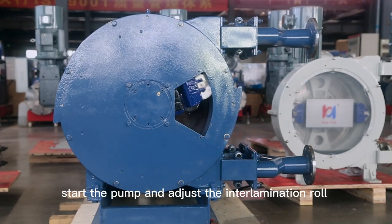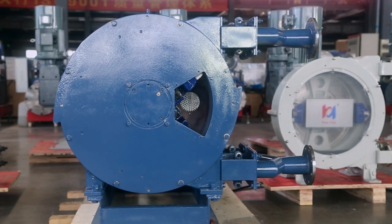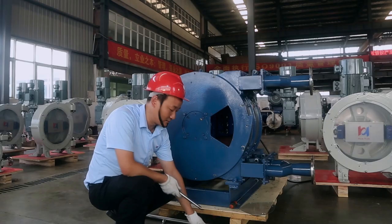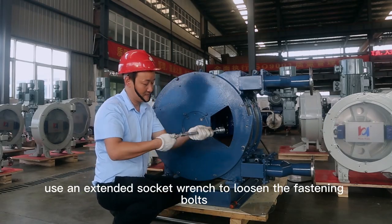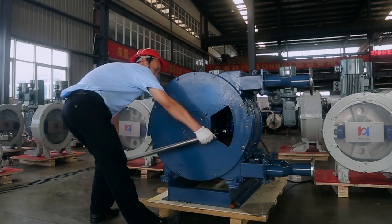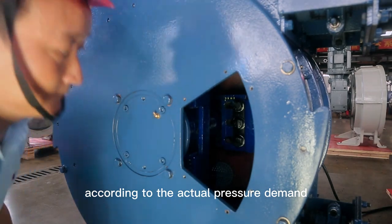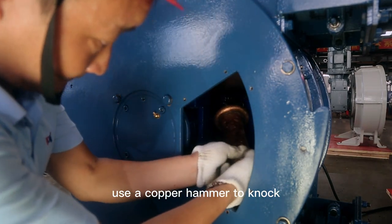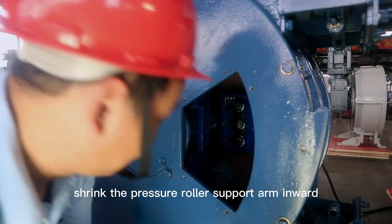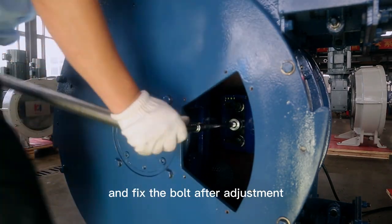Start the pump and adjust the inner lamination roll to the position of the fan-shaped hole. Use an extended socket wrench to loosen the fastening bolts of the pressure roller support arm. According to the actual pressure demand, use a copper hammer to knock, shrink the pressure roller support arm inward or extend it outward, and fix the bolt after adjustment.